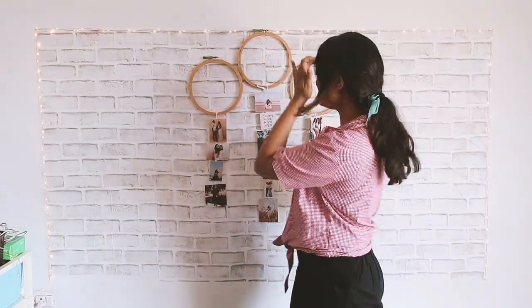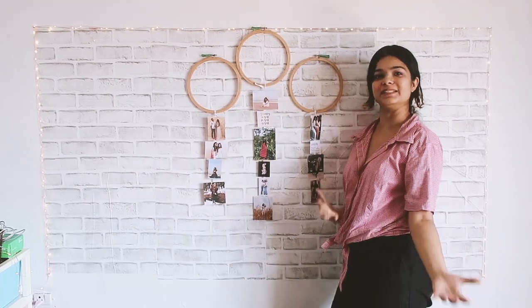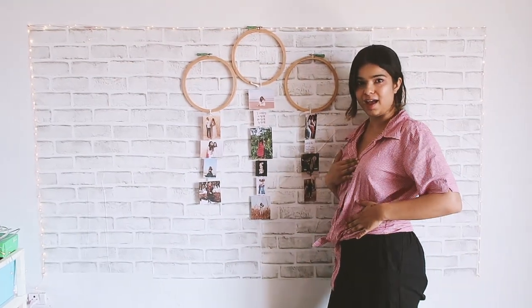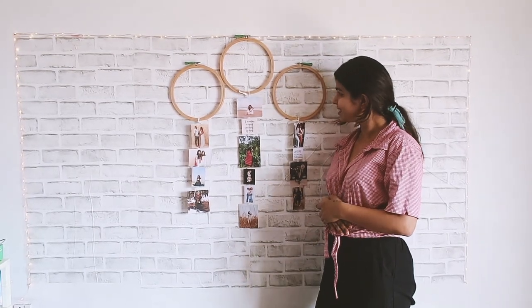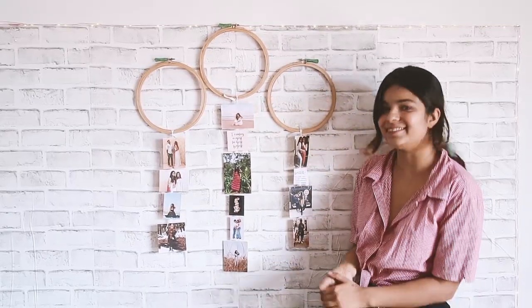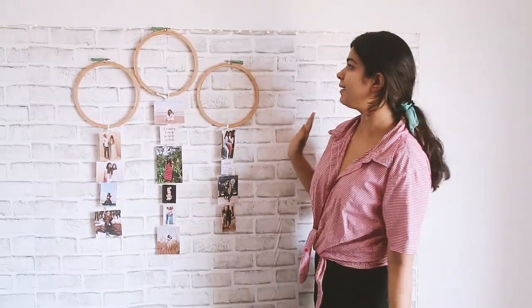Okay it's done and I like it so much — are you guys proud of me? I am really proud of myself! This looks super cute, I love it. Tell me how much you love it. I think I should do more DIYs in every video.